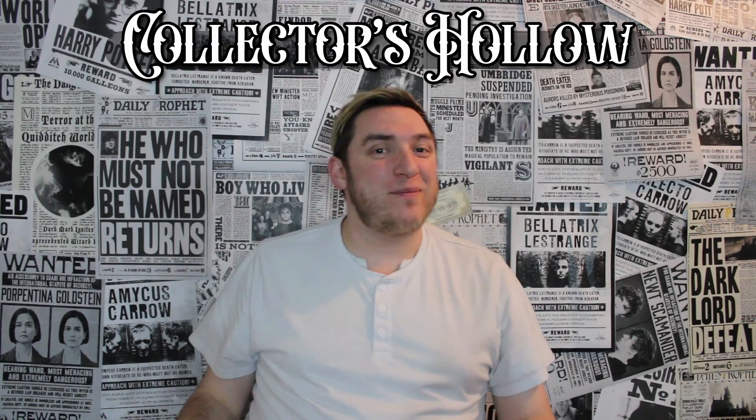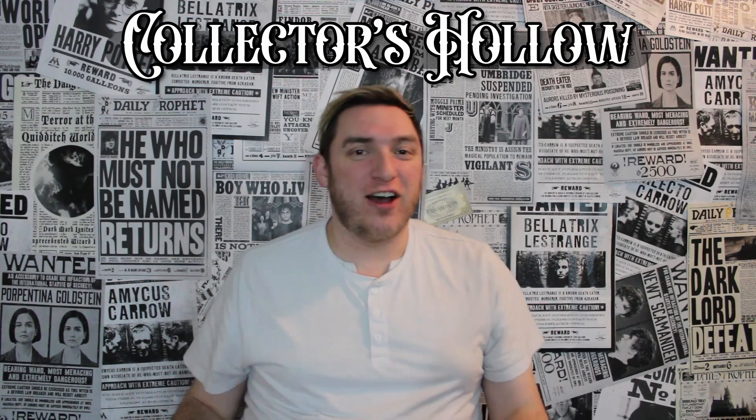Hello, villagers, and welcome back to Collector's Hollow. I'm going to go away from Harry Potter. I still have the background, so I still hope you enjoy. But I wanted to move on to something else that I collect, and that is Disney pins.